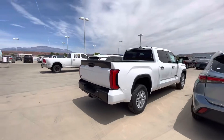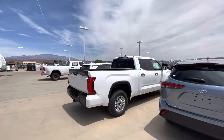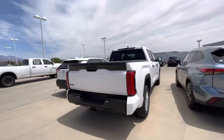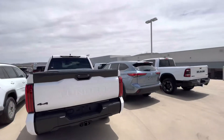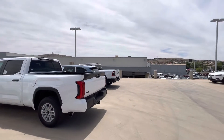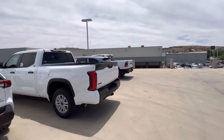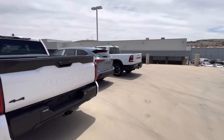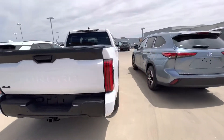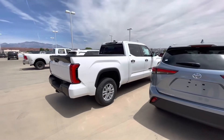I actually kind of like it. There's an eight-foot bed over there for reference, and that's a Ram — and then here's a Ram with their five-foot-seven-inch bed over there. You can kind of tell the difference. But anyway, first long bed — well, not long bed, the longer short bed — Tundra.